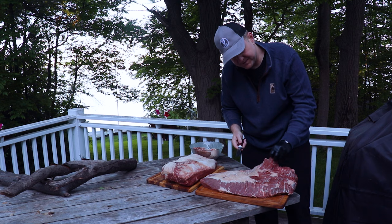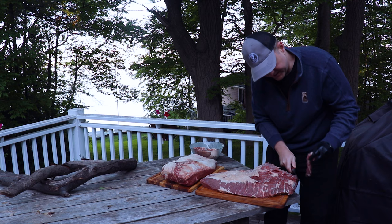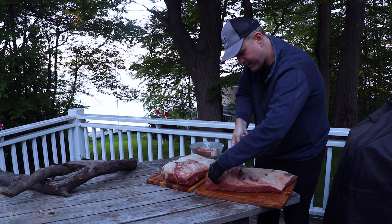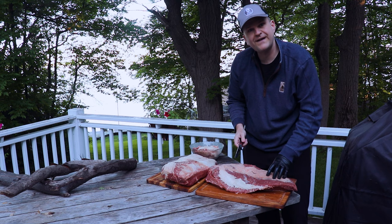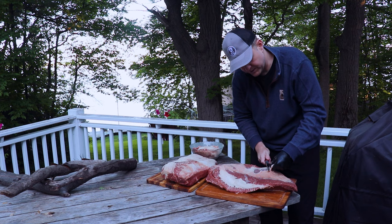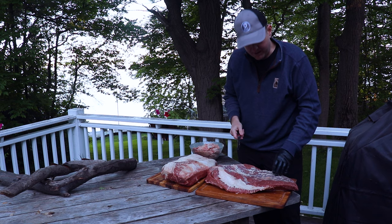We're just going to trim these flaps down a little bit and round off our brisket. Now here we've got another large chunk of really hard fat, so we're going to want to get in here as best we can — this is where having a boning knife really helps. On the base of the brisket, this isn't the fat cap side, so we're going to trim this off. We're cooking fat cap side down, so we don't need all that much fat on top to protect our briskets. This doesn't have to be perfect — this is just backyard barbecue.